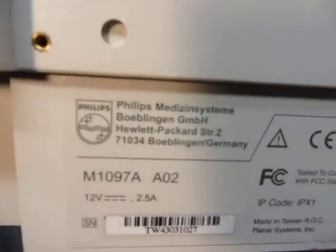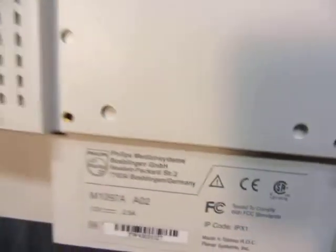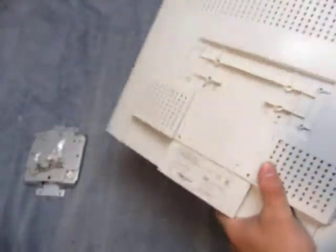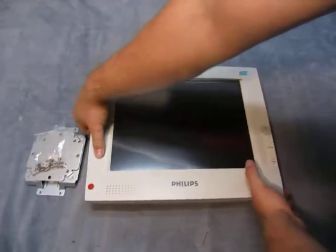Again, here it is — M1097A — and a bracket. There's a little bit of marking and some tape on them, but besides that they are in good shape.